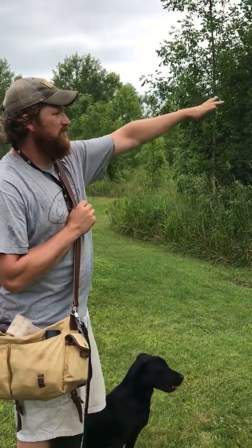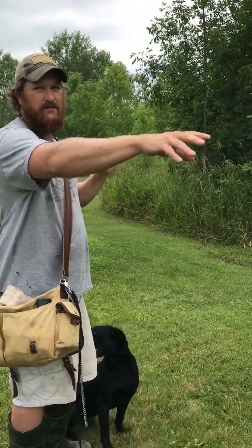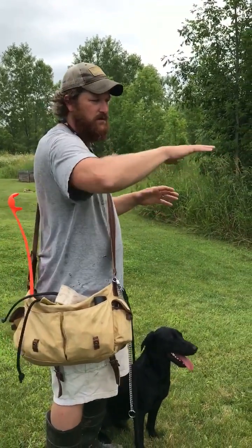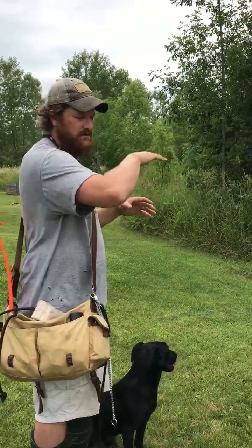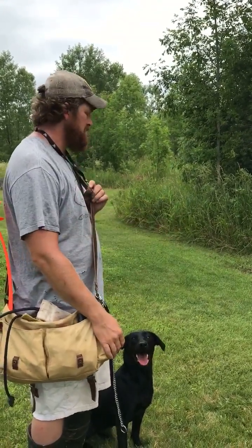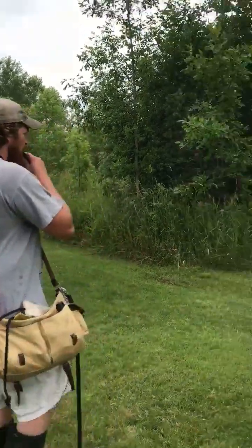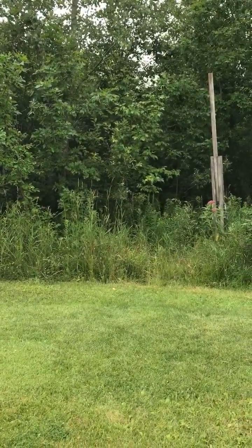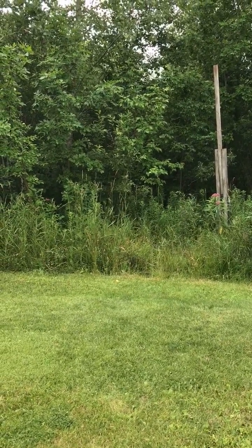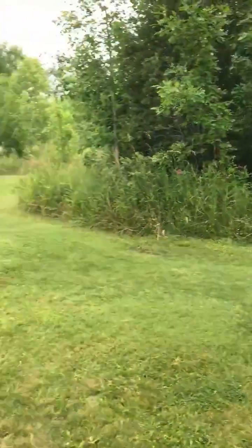Eventually this chunk of woods is 75 yards probably. Eventually I'd like to spread four tennis balls out in there 50 yards apart, send her in, and have her start in an area and just work a little bit bigger circle, bigger circle, bigger circle, to find them. But these are all pretty condensed right now. See how she hunted short?